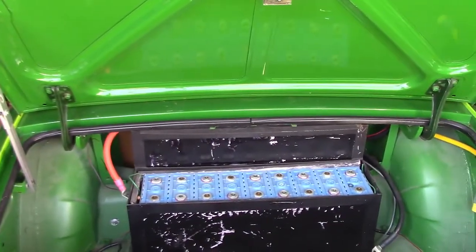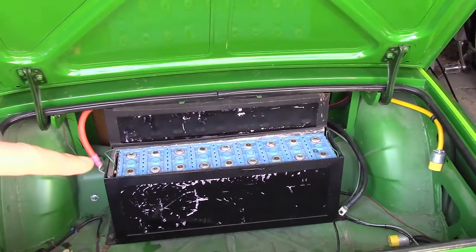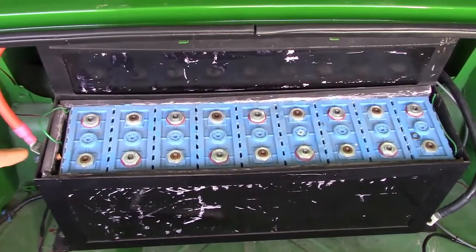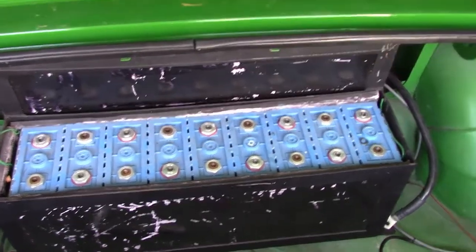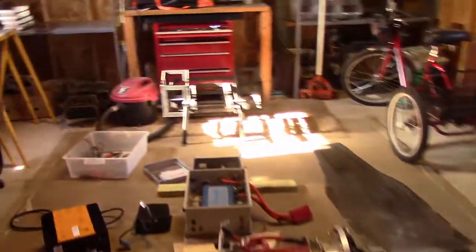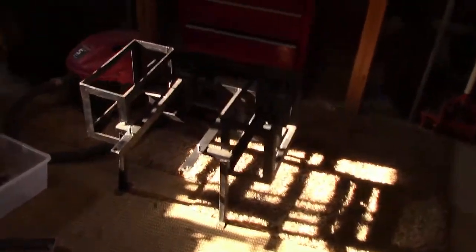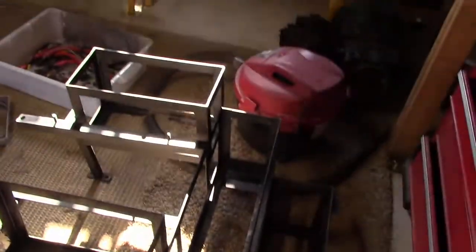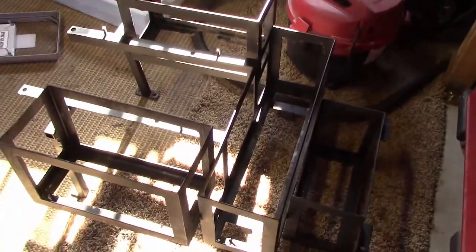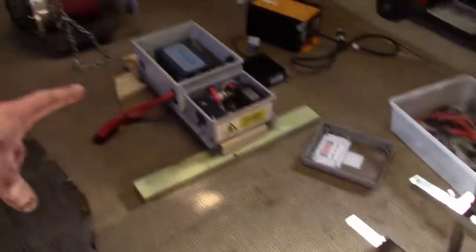I'm gonna show you one thing. Some people have asked me: when you pack your cells in that tight — and these are those CALB 100 amp hour, 3.3 volt lithium cells — and I've got them in these battery boxes... this is gonna be stream of conscious, I didn't write a script for this.